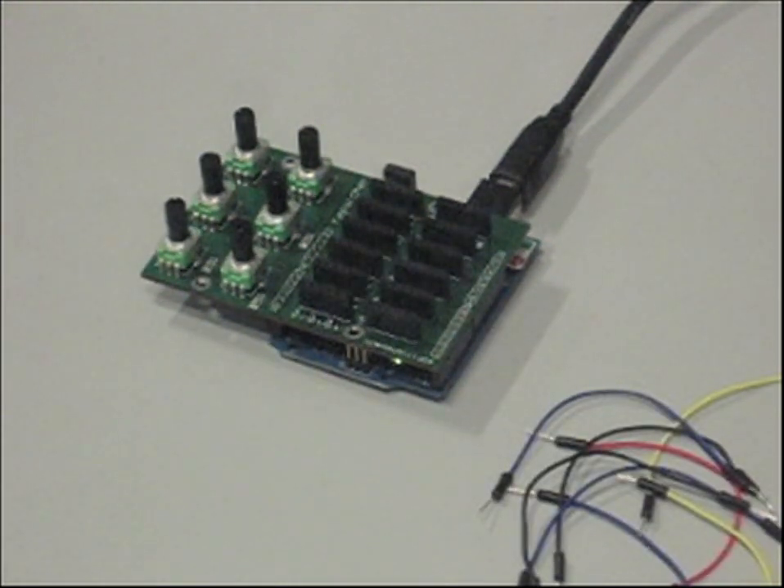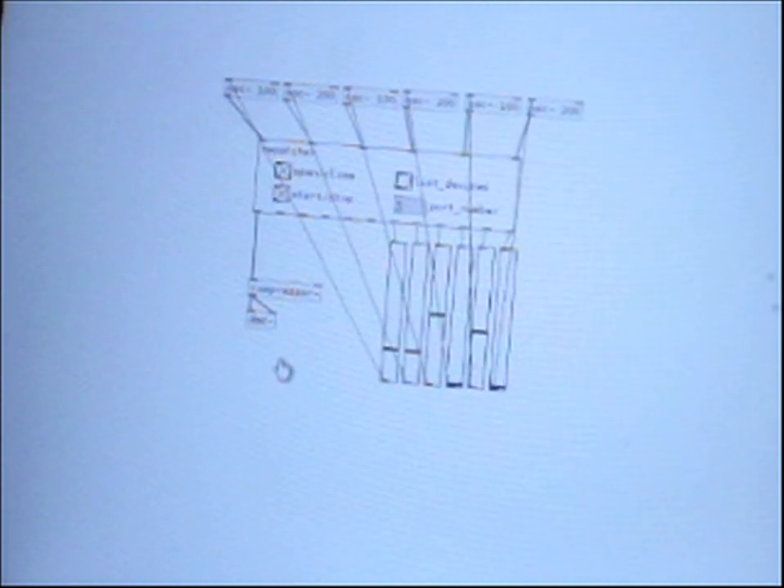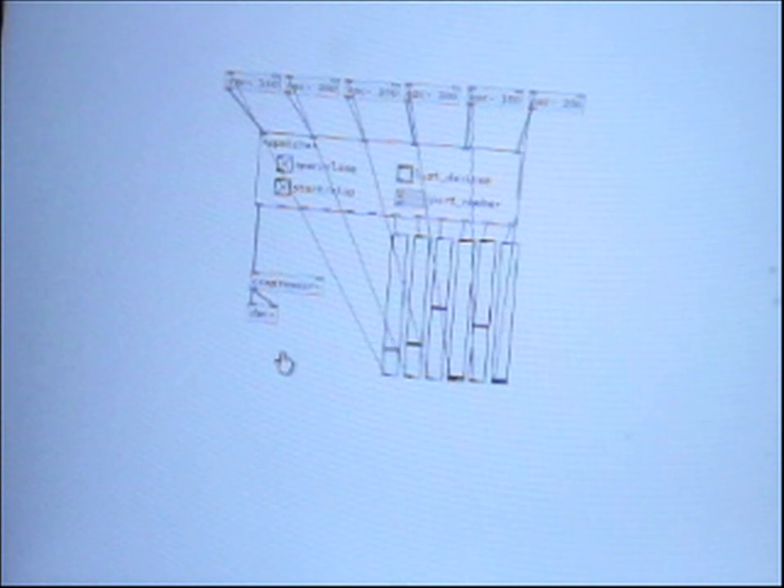Repatcher connects directly to your computer via a USB cable, and objects have been created for both Max MSP and Pure Data, allowing you to easily control parameters and readjust connections.